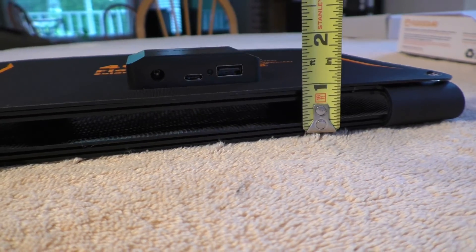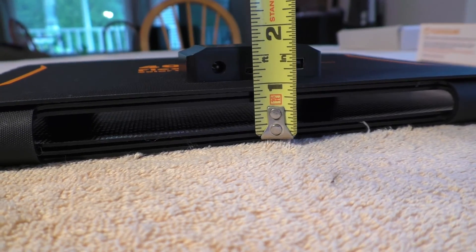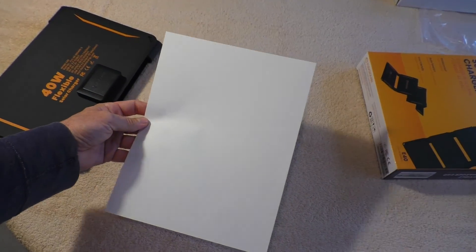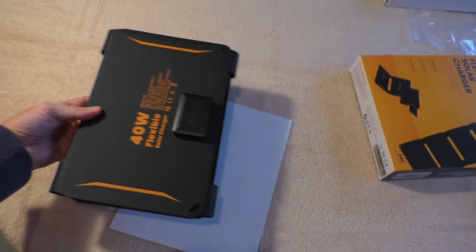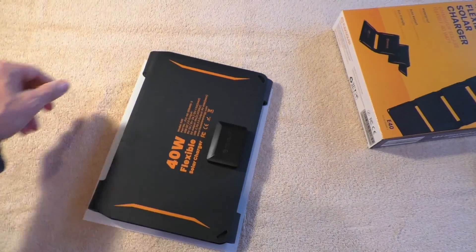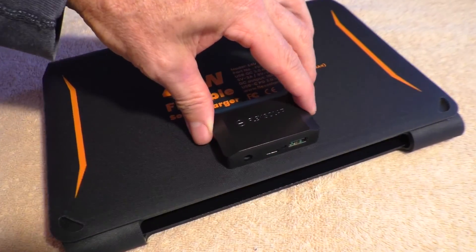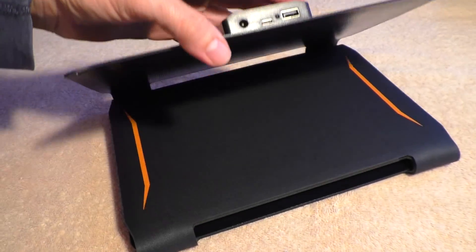In the folded position it's about 1 and a quarter inches tall where the output jacks are, and 1 and three-quarter inches at the output jack end. The overall size folded up is about the same as a standard sheet of paper. Overall, this thing is really well built with solid construction.